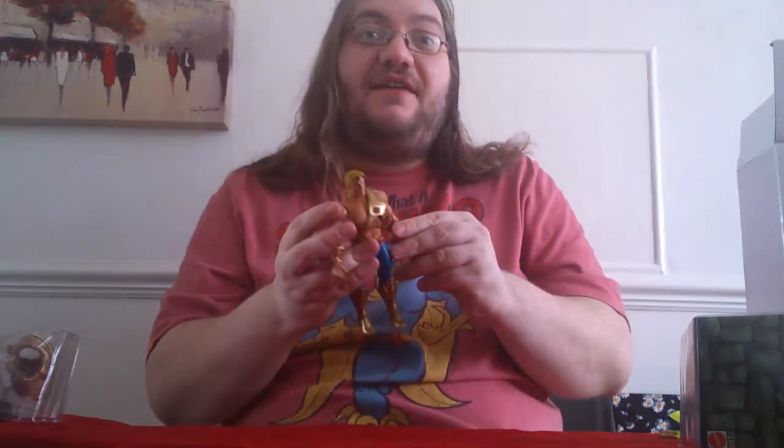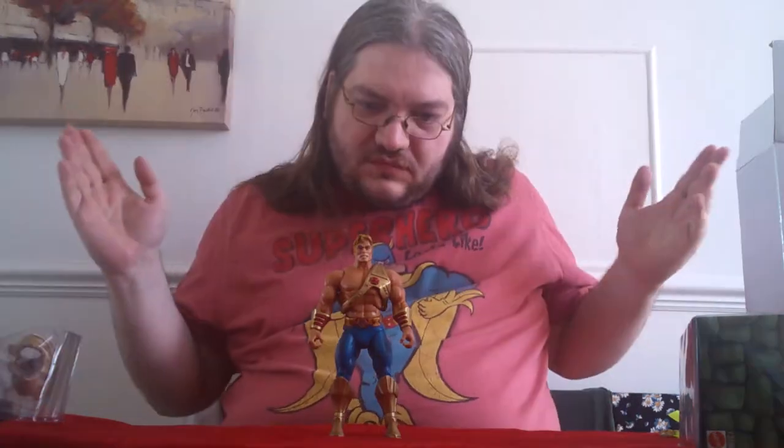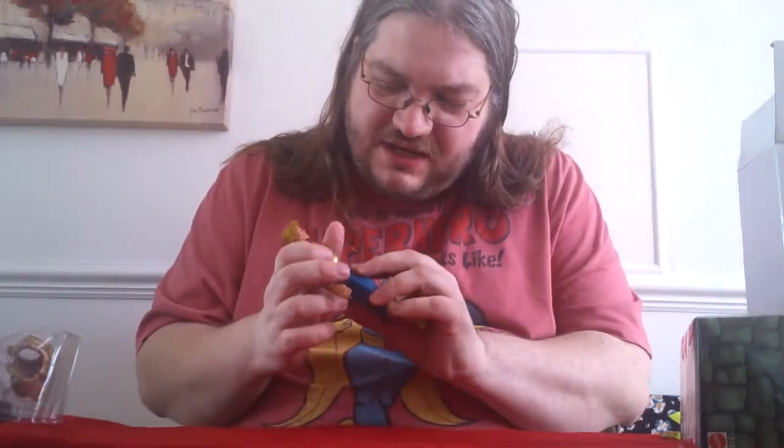The head's on a ball joint. Nice ponytail on the back — that's the one thing the original New Adventures figure lacked for me, because in the cartoon he had one. The articulation is pretty much standard.